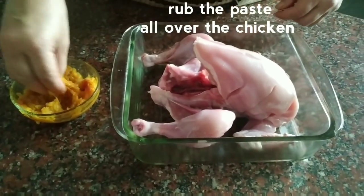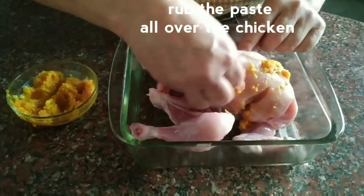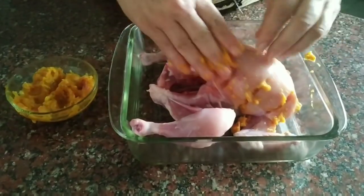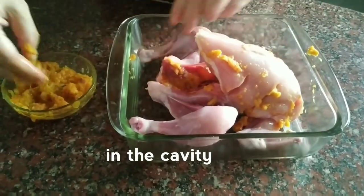Now we have to rub the masala on the chicken. We will put it in the cavity and coat it well.